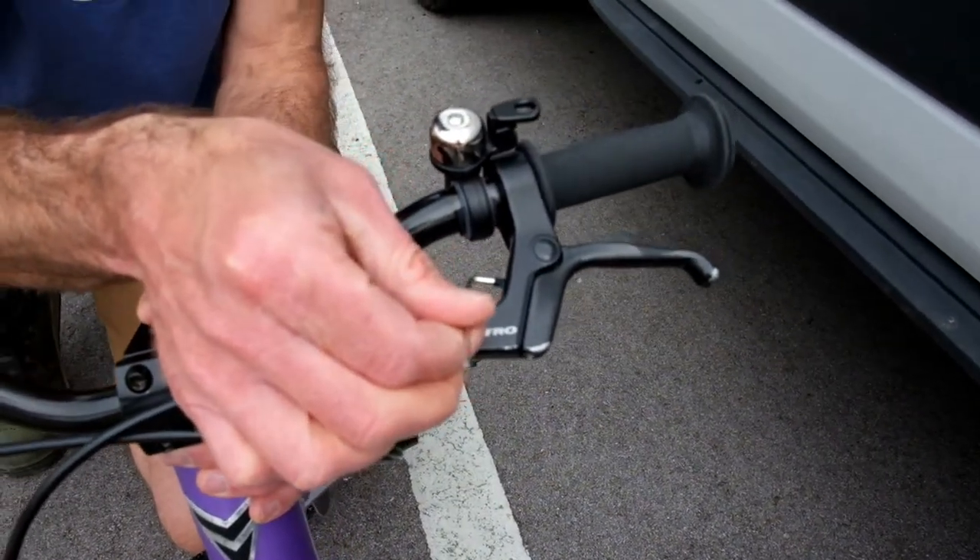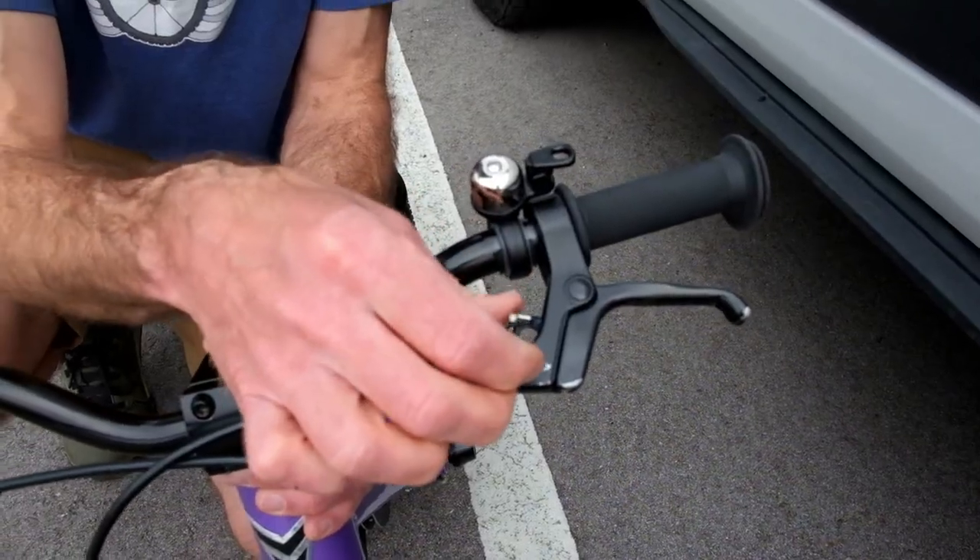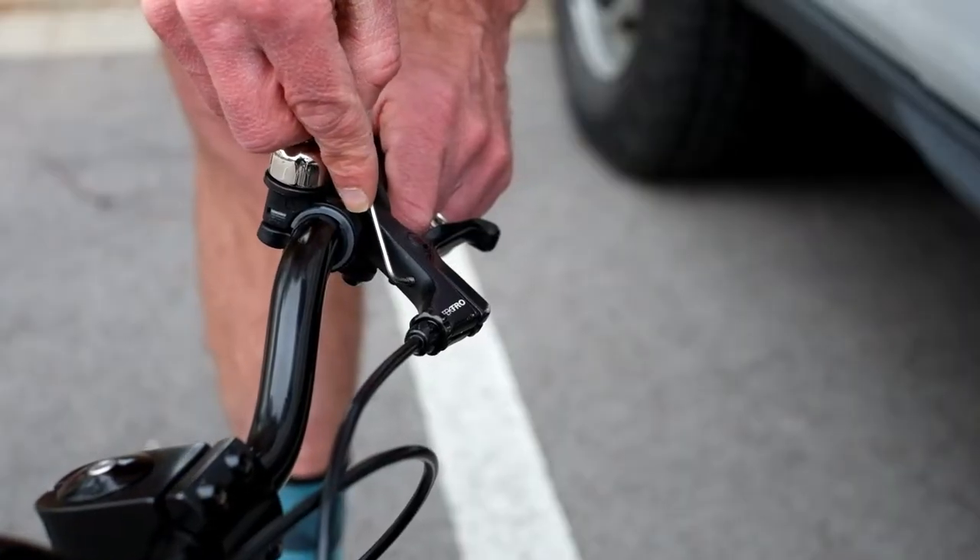Make sure that your Allen key is in there all the way. If you just barely get it in, it's likely you're going to strip this little tiny bolt. Once it's fully seated, then you can make your turn.